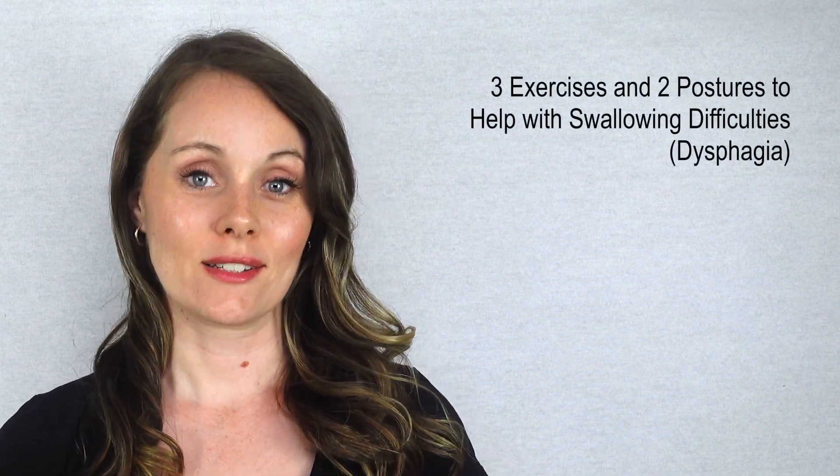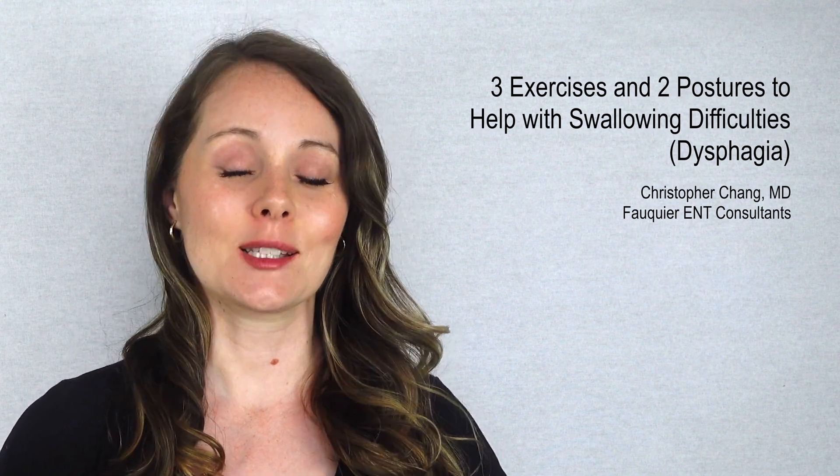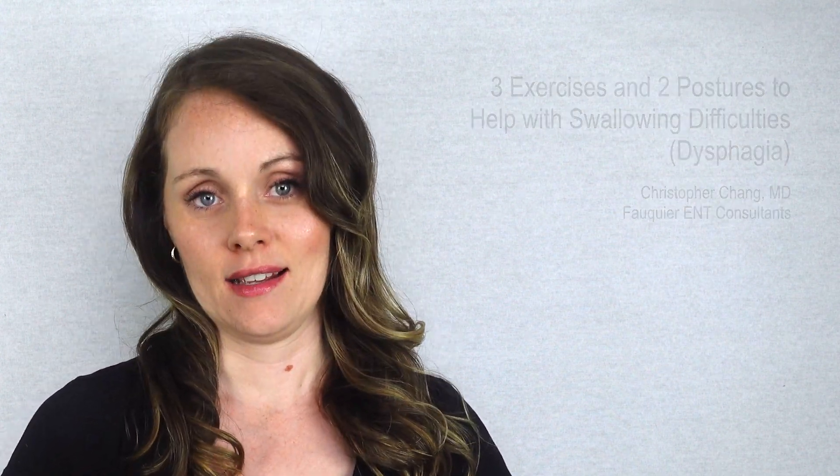There are three fundamental exercises and two basic postures that swallow therapists use to help a patient overcome swallowing difficulties as part of a comprehensive treatment plan. The swallowing exercises are performed in order to strengthen the swallowing muscles to more effectively swallow without problems. Just like any other muscle in the body, targeted exercise will make a muscle stronger and more efficient.